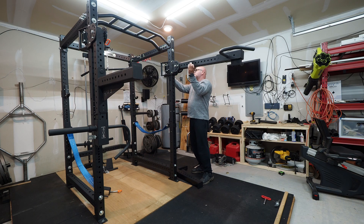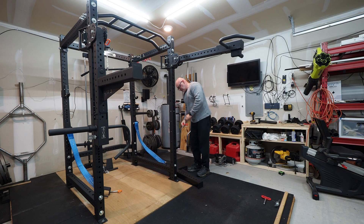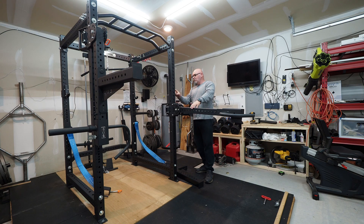Now with these arms, one thing to note: if you lower them down to where the Westside spacing is, you may not have a hole to put your safety pin in, so you've got to go up or down one hole to get to that. I don't know what they could have done to avoid that, but maybe another hole next to these side holes — maybe in a future version they can do that.